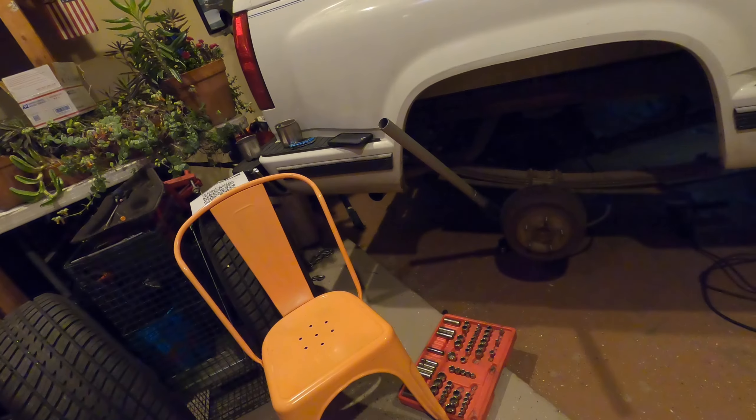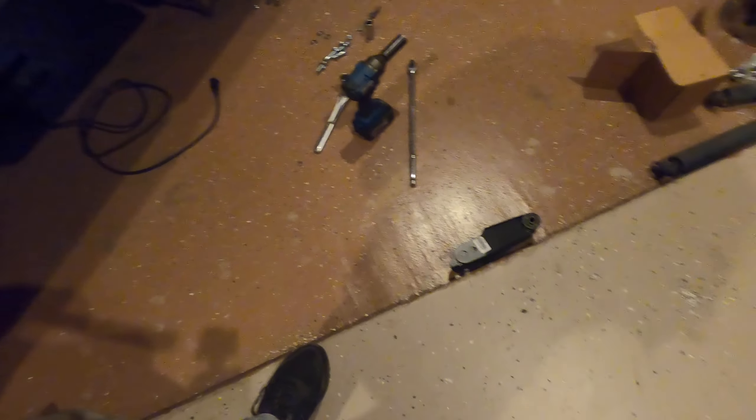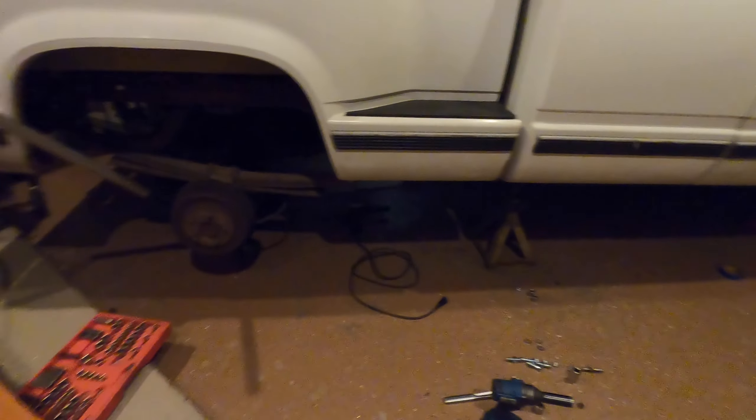Nine o'clock at night working on the back — the front is all together, needs grease and a wheel. Once we get weight on everything we need to tighten all the controls. We are about to get the front springs done, and then we have to get the shackles out for the rears and replace them with the longer shackles, and then we can call this job done.